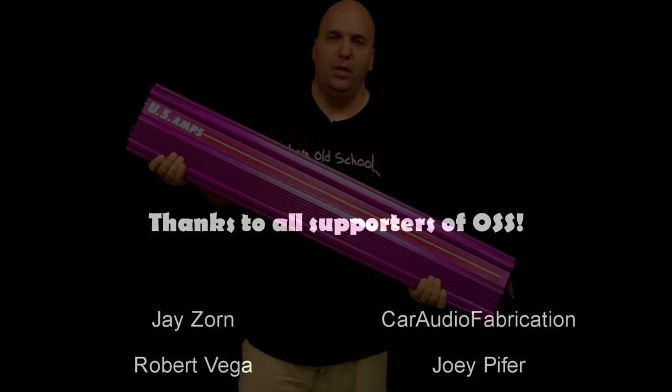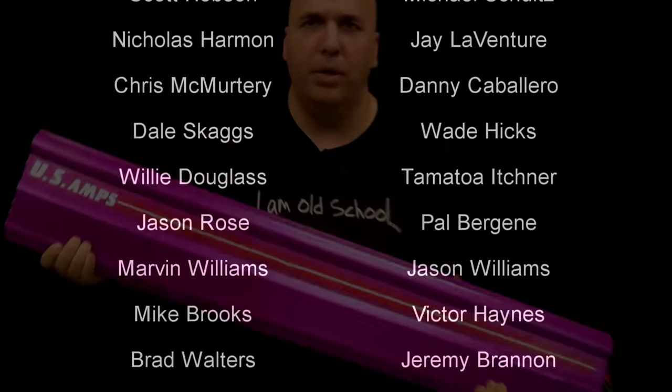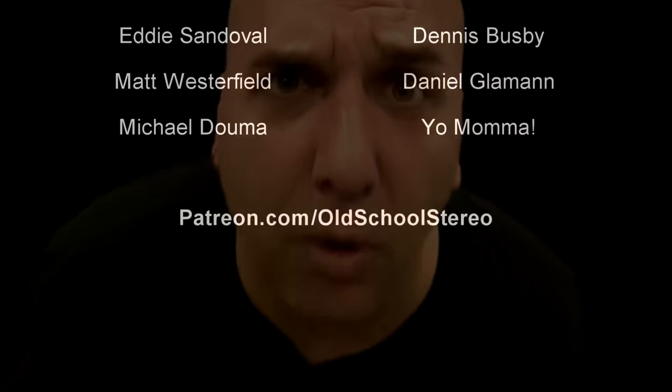More interesting things are coming, including amplifier giveaways. Make sure you're subscribed. Until next time, I'm out of here.